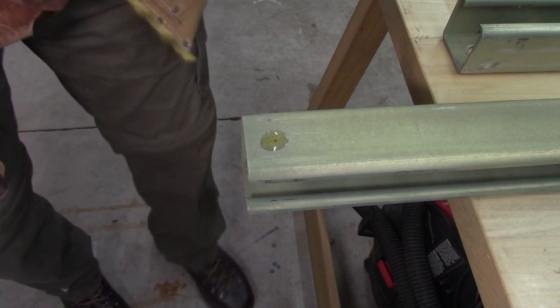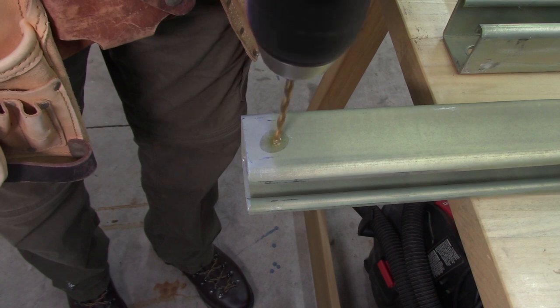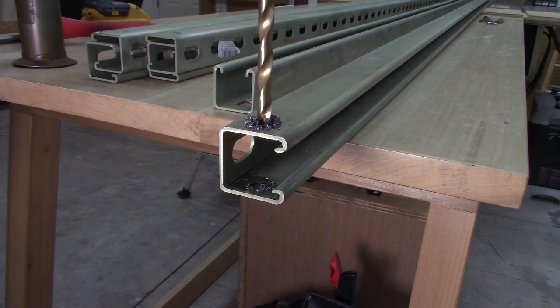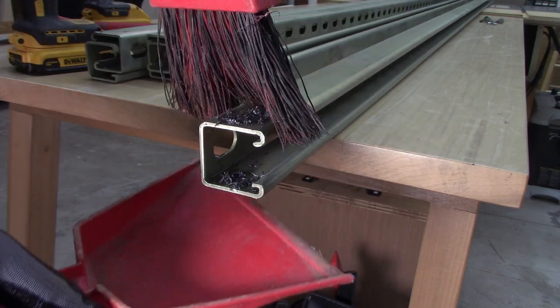I'm going to be putting a bolt through the end of the Unistrut so that when I put the trolleys on they're not going to roll right off the end. I'm just going to pre-drill a couple of holes and then put the bolt through to stop the trolleys from running off the end.